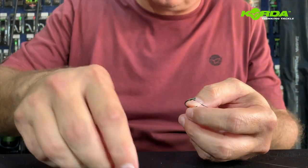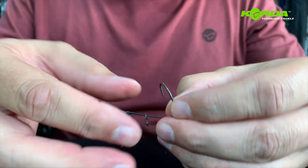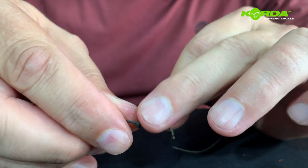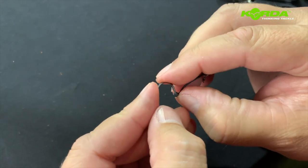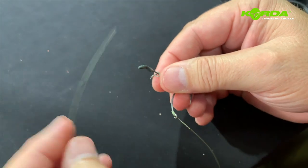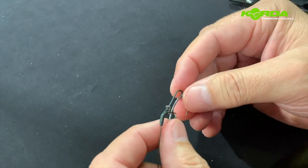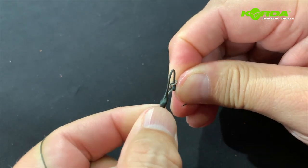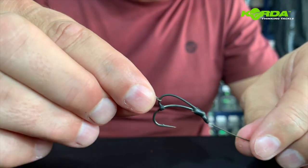Then I just cut the tag end off because I don't need that for a hair portion. Now comes the interesting part. I take the Dairy Kicker — not the flat end but the sharp end — and slide that over the hook and onto the bend. Now I take my braid, slide it through, pull this all the way down, slide this over the back and onto the hook like that. Then I pull on this end until I have created the perfect D — there we go.